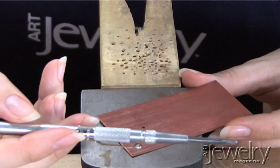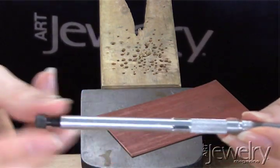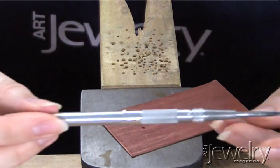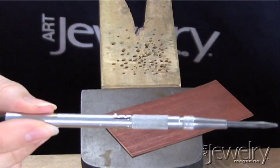I'm going to use a center punch here. I have an automatic one. I like the one-handed use of an automatic center punch. They're adjustable — you can turn the screw at the end. The tighter it goes, the more impact the tip will press onto the metal. I like it very light because I like a very small dimple in my metal.